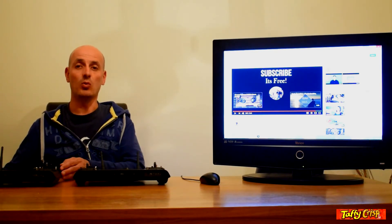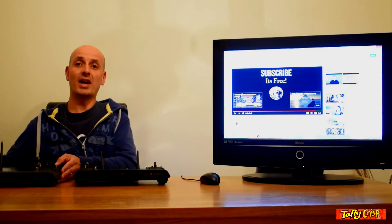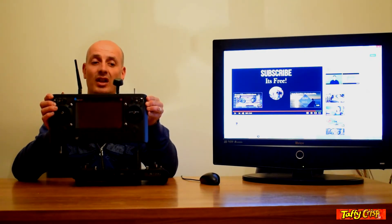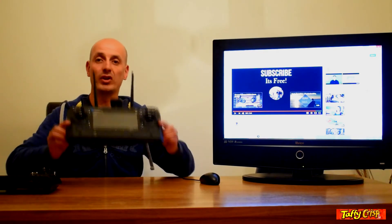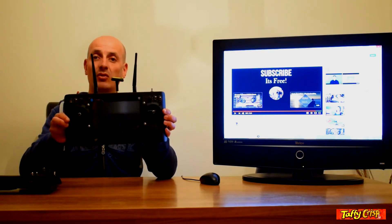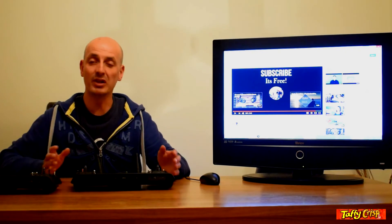This week we are looking at the ST16 controller that shipped out with the Yuneec Typhoon H models. We'll be comparing the two-aerial model originally shipped with the advanced Typhoon H, and comparing it with the three-aerial model, sometimes called the ST16 Plus, which shipped with the Typhoon H Pro version.